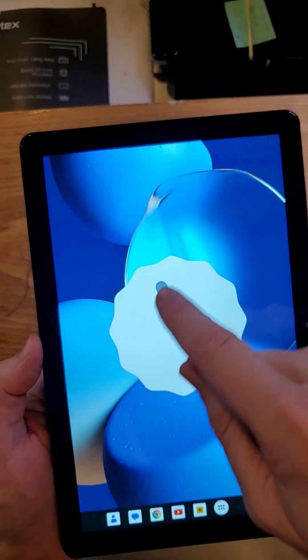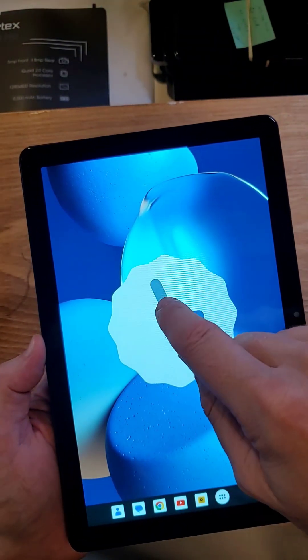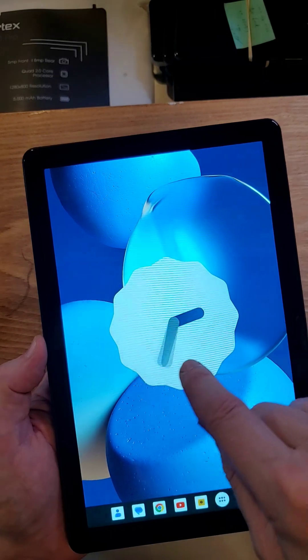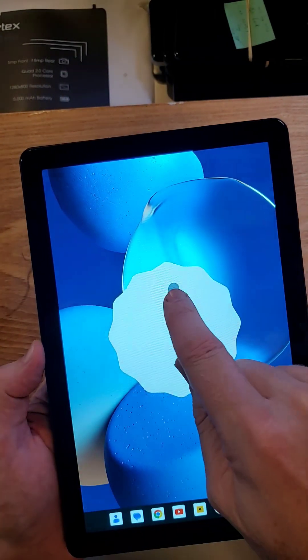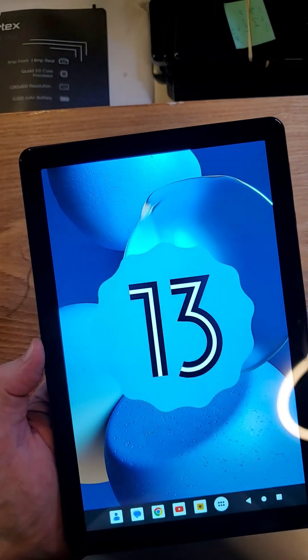Right here, Android version 13 — touch that a bunch of times and it brings up a clock, and 1300 hours is one o'clock. So let's set the clock to one. Exactly one, right there.